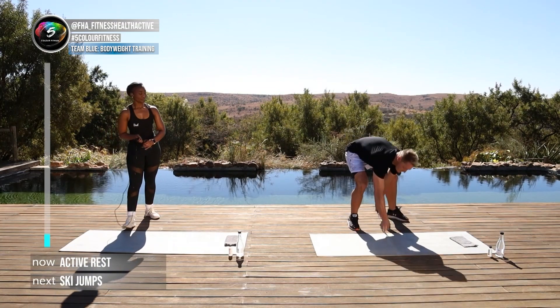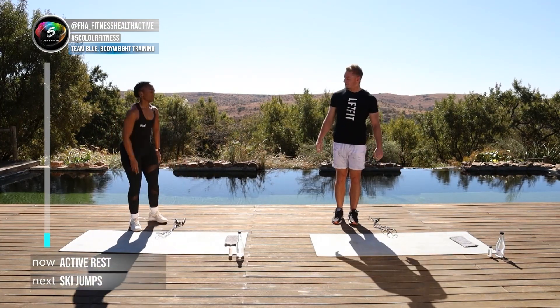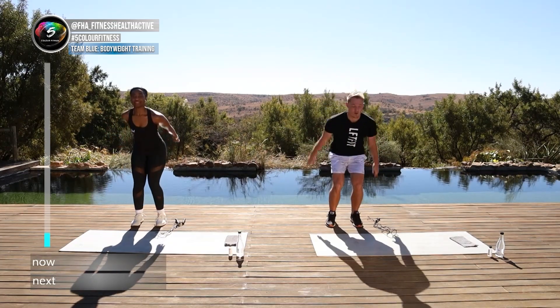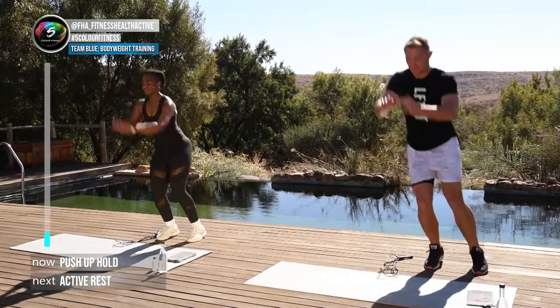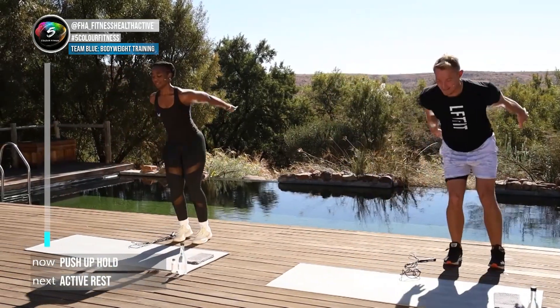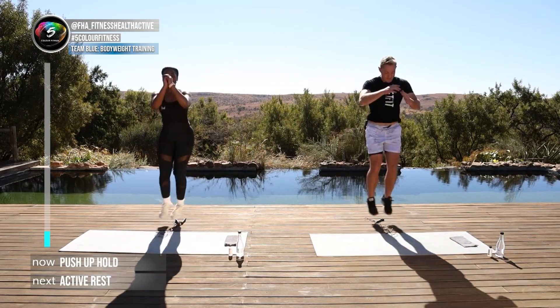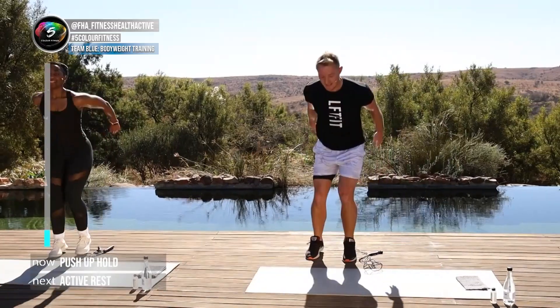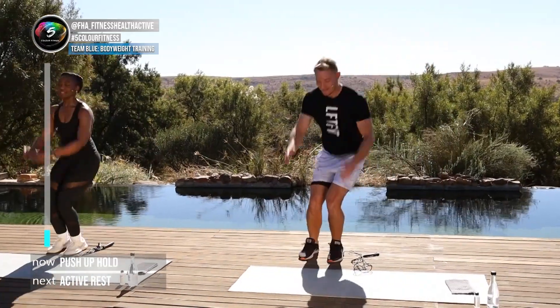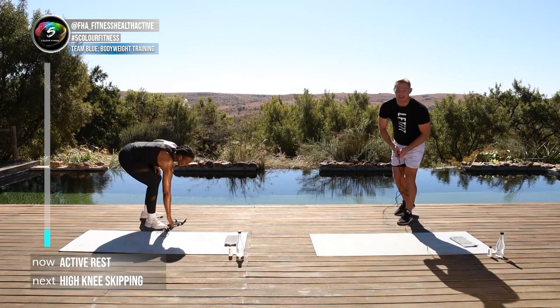Now while using the skipping rope — if you don't have one, you can put something down on the ground, maybe your towel — and we're gonna hop over the line. Ready in three, two, one — hop, hop! Nice, good, there we go. Well done. Another five, four, three, two, one and done.